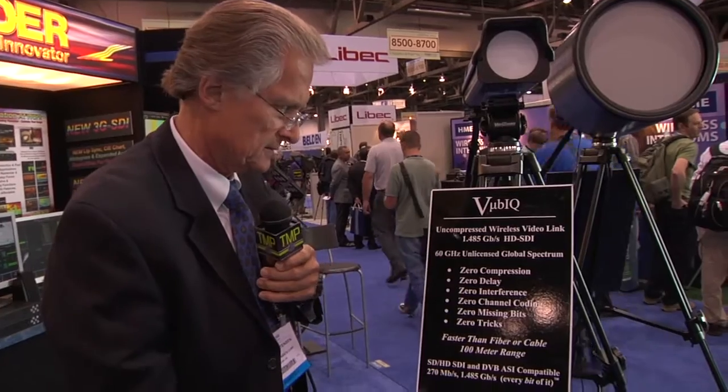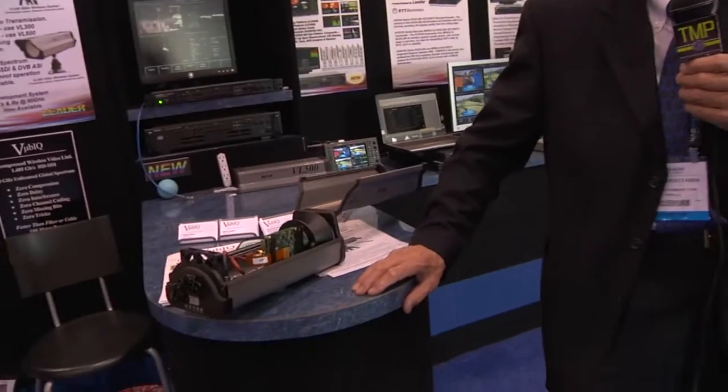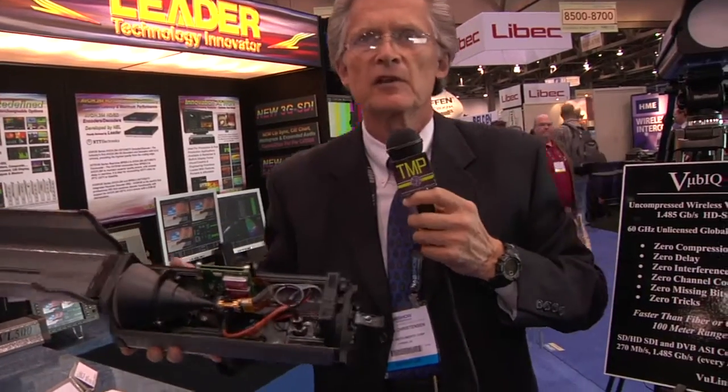Whatever you put in one end comes out the other end, and you don't have to make any adjustments. The range will literally double and triple with the lower bandwidth — 270 megabits per second of SD — you can get double and triple the range out of the system. Somebody would feed in an HD-SDI signal, a 10-bit signal, and it doesn't get converted into any other form. It stays exactly in its pure form all the way through the whole system.